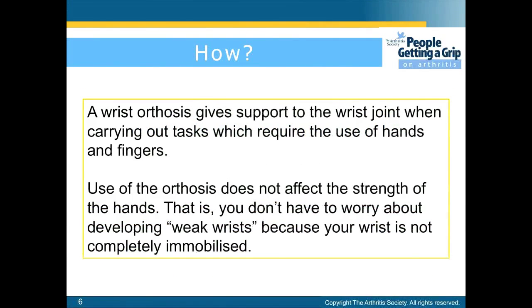A wrist orthosis gives support to the wrist joint when carrying out tasks which require the use of hands and fingers. Use of the orthosis does not affect the strength of the hand. That is, you don't have to worry about developing weak wrists because your wrist is not completely immobilized.